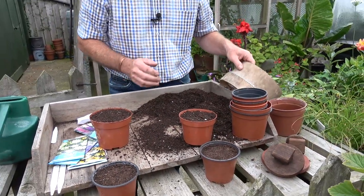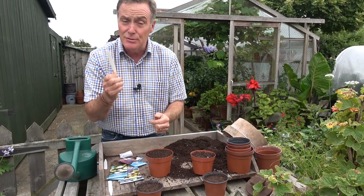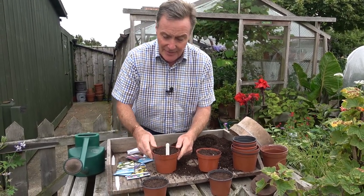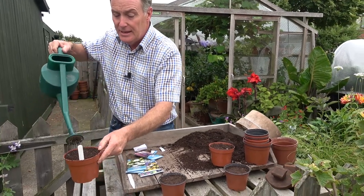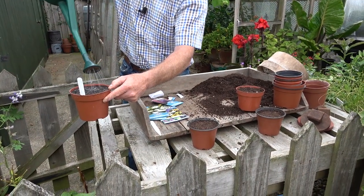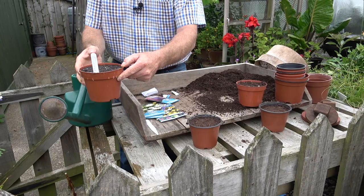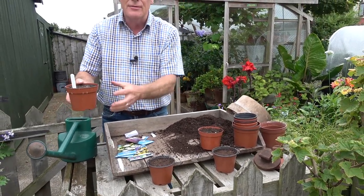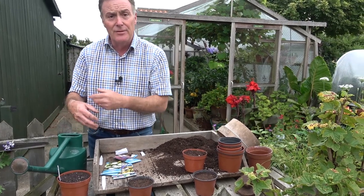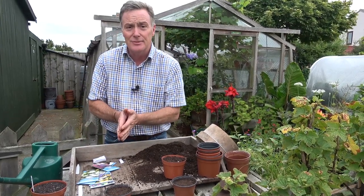Once sown, put a label in straight away. I'm using plastic labels and I always write in pencil so I can wash them off and reuse them many times. Then give it a drink straight away before the compost dries out. For these to germinate we don't need any heat at this time of year — a cold frame or cold greenhouse is ideal, but if you haven't got one, just put them outside somewhere sheltered against a wall in a tray. They will germinate happily out there, and when they're ready we can prick them out and grow them on.